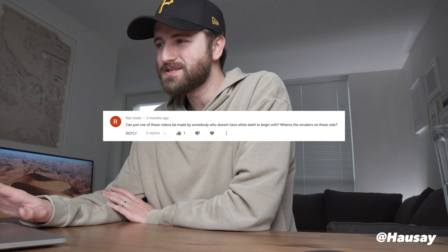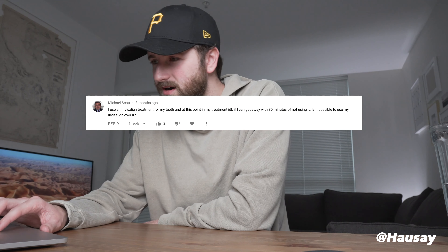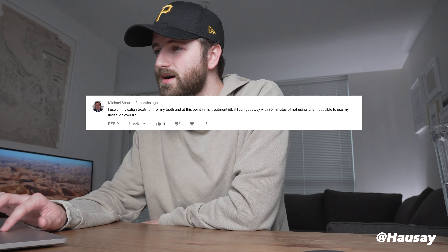This is a funny one. Ren wants to know: can just one of these videos be made by someone who doesn't have white teeth to begin with? Where are the smokers on these vids? Oh Ren, if only you knew.